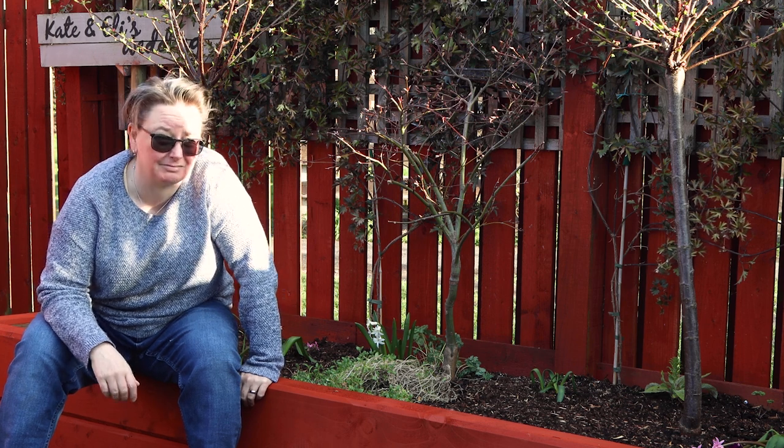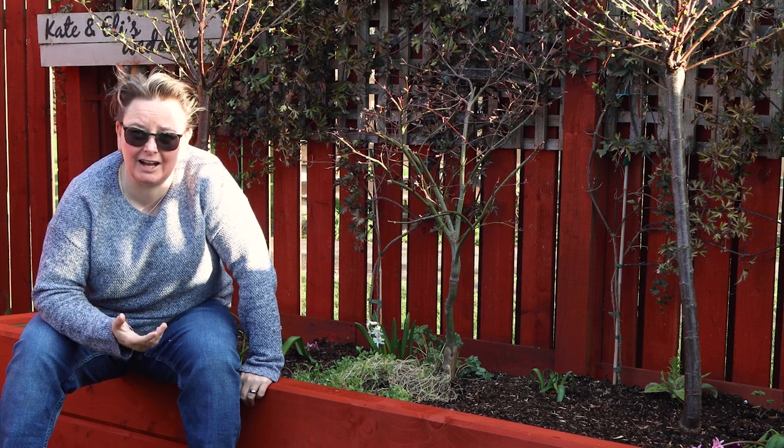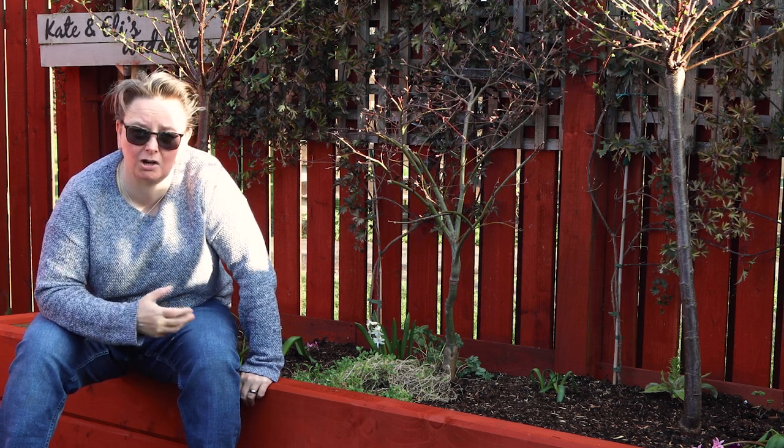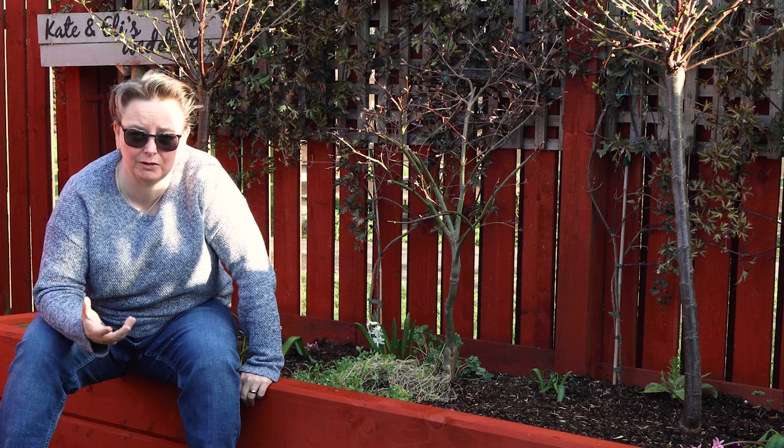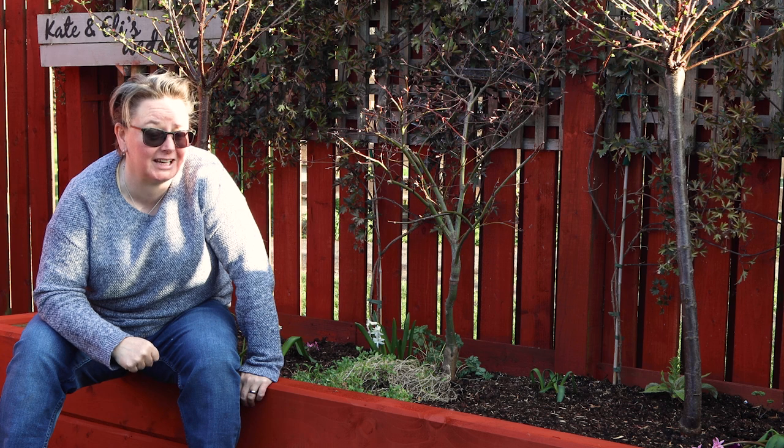I actually did it three times, I think, because I started filling the bed and then realized I had to move the acer. So I had to unfill it, then move everything, and then fill it again. So yeah, I was a bit of a state that night.